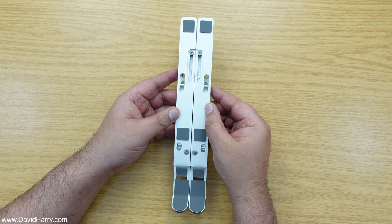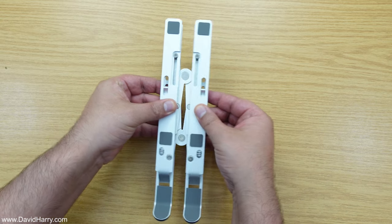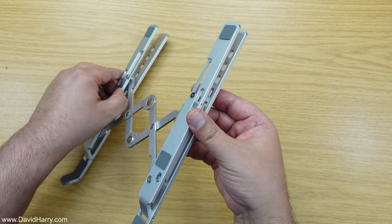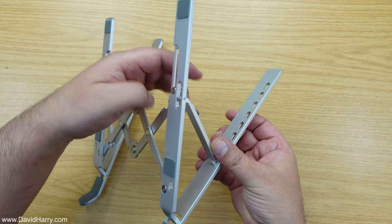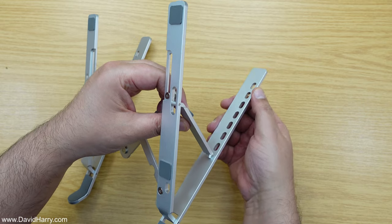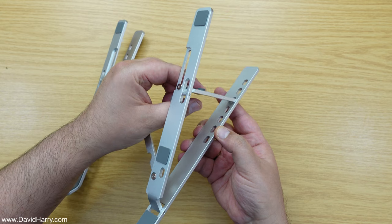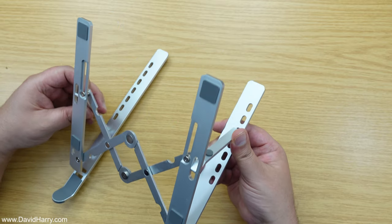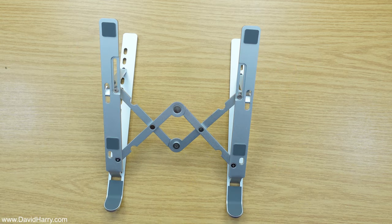Using the stand couldn't be any easier. You literally just open it up — it's got this scissor action like this. On the sides we've got two bits: one lifts up on this side and the other one lifts up on the other side. These are kind of fixed into place with all these holes for the various heights you can set it to. You just put the little arm in there and it clicks into the hole, same thing on the other side, and that's the stand set up.